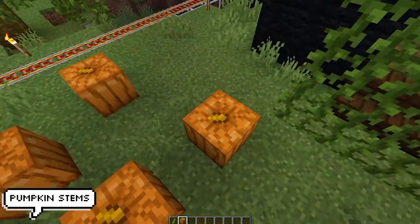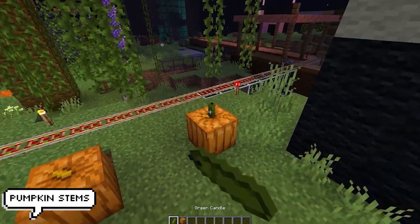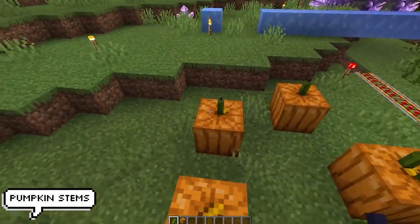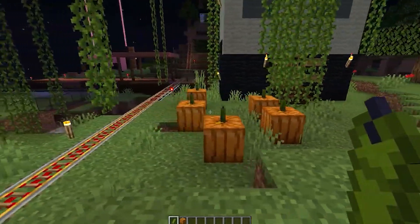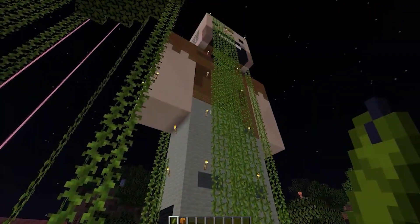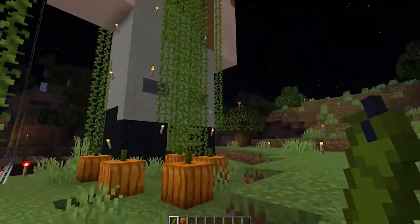Similar to the cacti flower, we can now make some pretty awesome pumpkin stems — and really any stem for any block since we have 16 colors to play around with. When placing a green candle on top of a pumpkin or any fruit such as watermelon, you can make this really cool looking stem design.